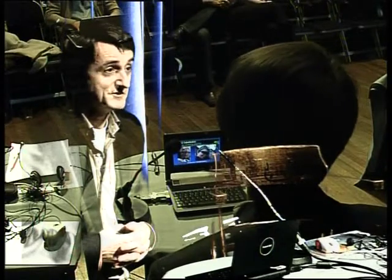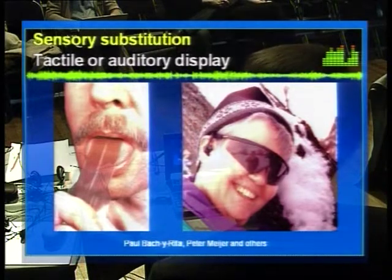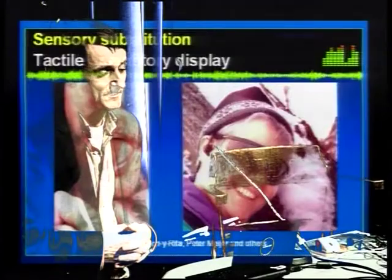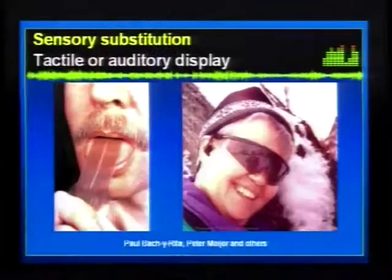There are basically two different approaches to sensory substitution. You can either replace vision by tactile stimuli — that's what Paul Beckerita did for about half a century, using a matrix of electrodes that you can put on your back, or in later incarnations, a tongue display. Or you can use human hearing to try and convey a lot of visual information, though you have to do that in a special way.